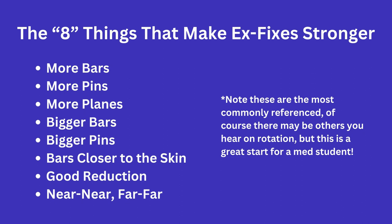In terms of what makes your external fixation application stronger, there are eight major components. The way I was taught was to think: more bars, more pins, more planes, bigger bars, bigger pins, bars closer to the skin, good reduction, and near-near-far-far.